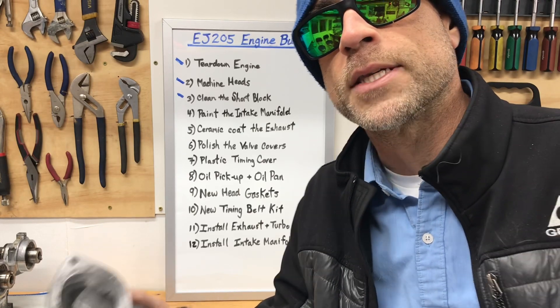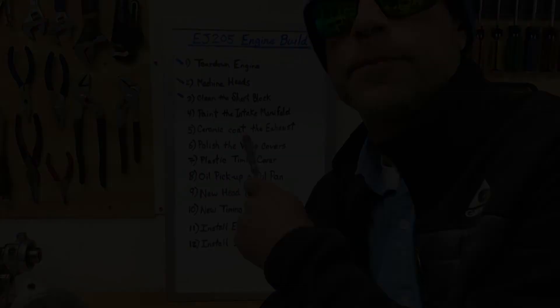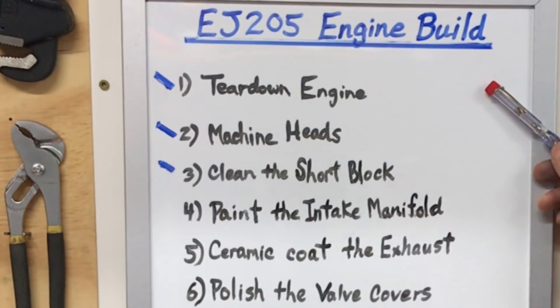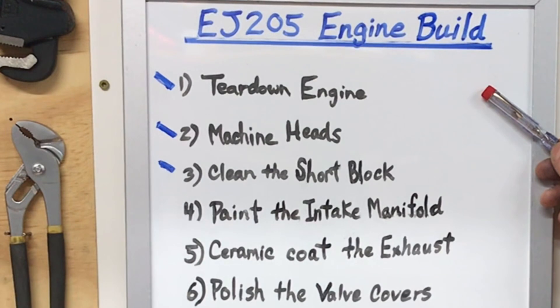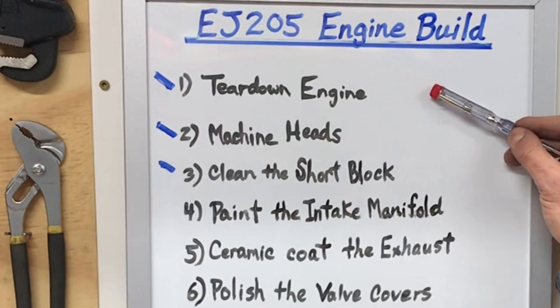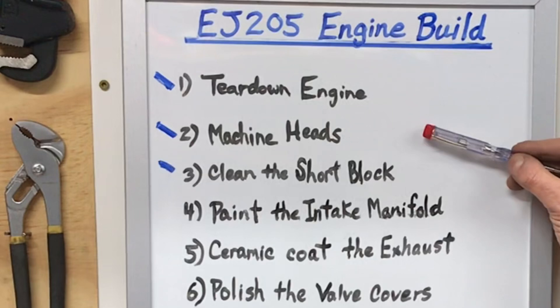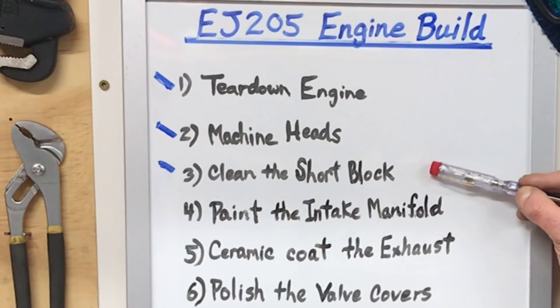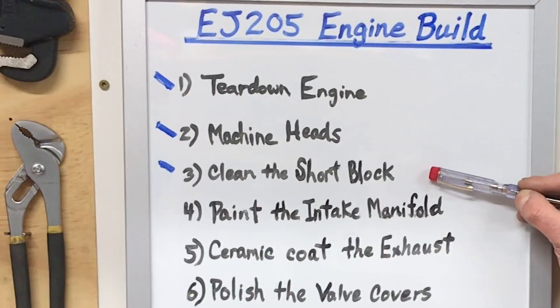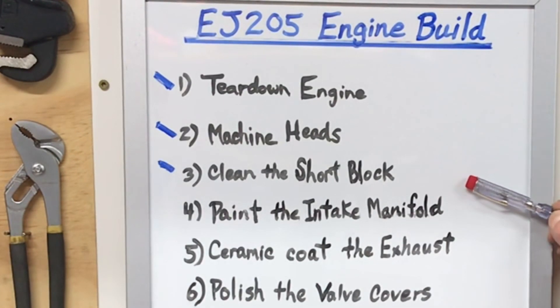This thermostat housing is going on an engine that's part of a build series I have up on the whiteboard — a 2005 WRX engine, also known as an EJ205. I've already completed the first three steps: tearing down the engine, having the heads machined for a totally flat surface to seal the combustion chamber, and completely cleaning the short block to make it look virtually new. The next video in the build series is going to cover painting the intake manifold with a factory red crinkle coat finish.